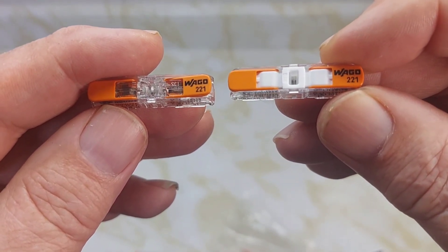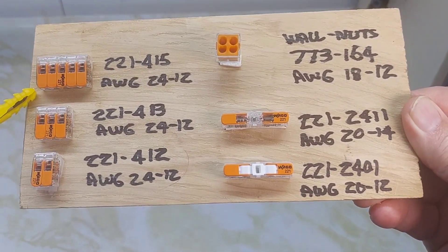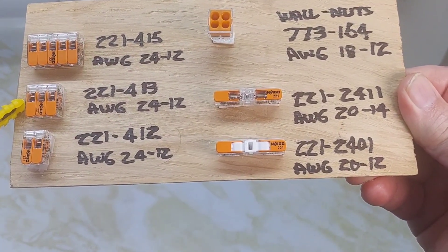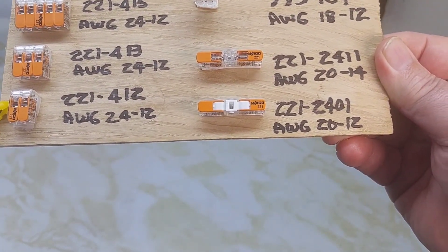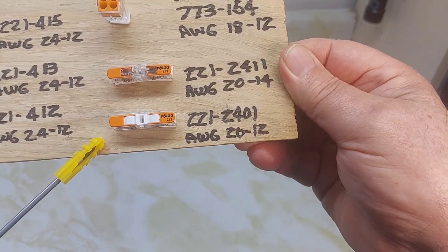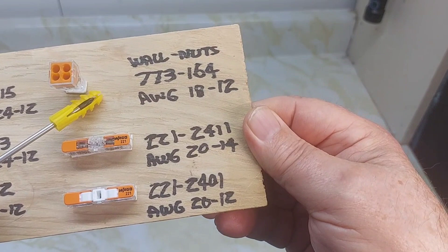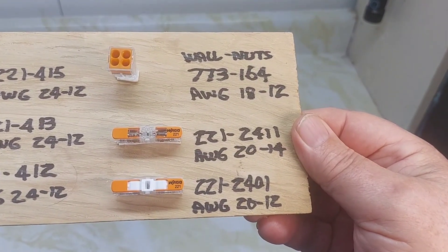Let's take a look at Wago's full collection of lever nuts. The first one is the five-connector 221-415, AWG 24 to 12. Next is the three-connector 221-413, AWG 24 to 12. Then the two-connector 221-412, AWG 24 to 12. The newer ones: 221-2401 AWG 20 to 12, and 221-2411 AWG 20 to 14. The different one is the Walnut 773-164, AWG 18 to 12 — all solid and stranded wire.